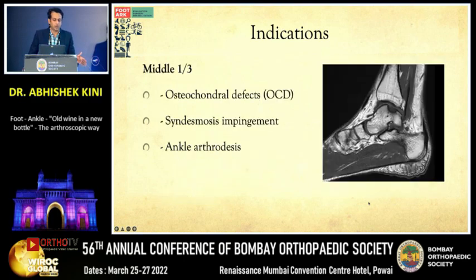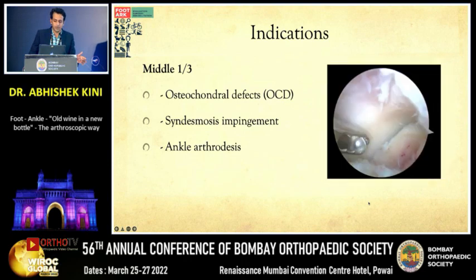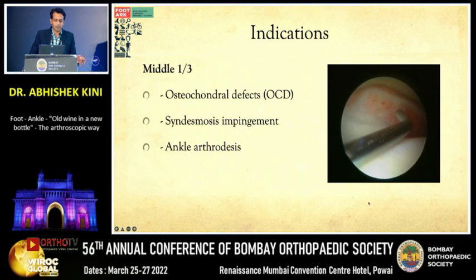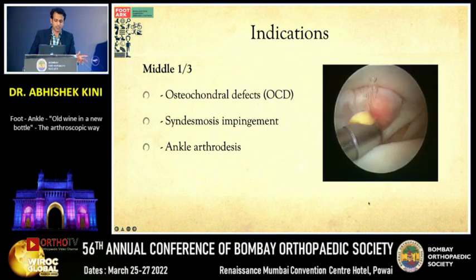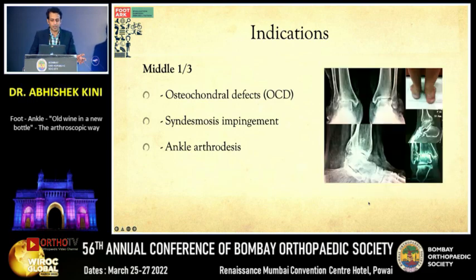The middle third indications include osteochondral defects, syndesmotic injuries or impingements, and ankle arthritis requiring arthroscopic arthrodesis. An OCD can be treated with bone marrow stimulation. Syndesmotic impingements and instabilities can be addressed arthroscopically — there may be a bunch of synovium at the syndesmosis, or avulsions and loose bodies in the syndesmosis, all of which can be tackled arthroscopically.